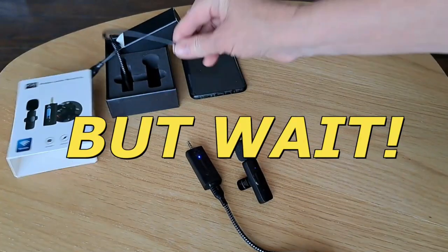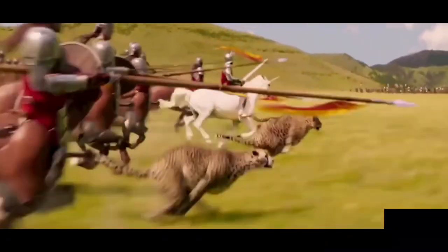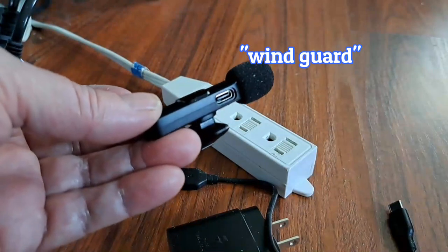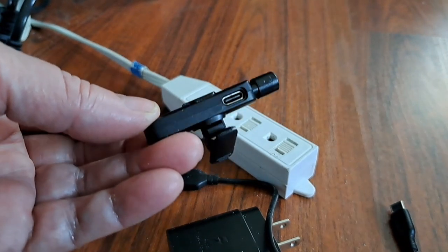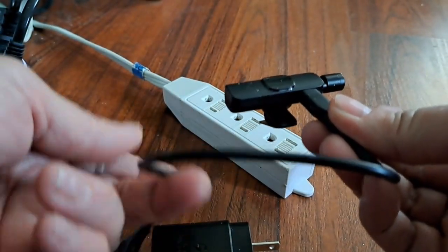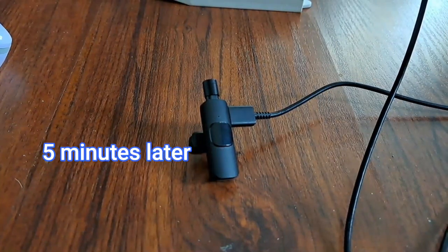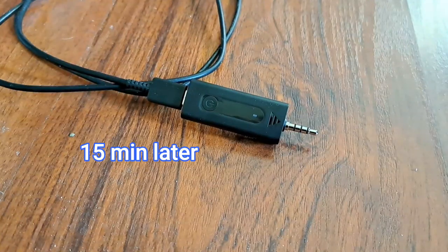So once you've got everything out of the box, the first thing you want to do is charge it. It could come right out of the box already charged, but it might not. I'm taking off the wind guard. There's the little plug right there on the side — you put in your USB-C. It does not come with a power adapter or wall adapter; you have to use your own. The green light turns off when it's done — it only took about five minutes. Then do the exact same thing with the receiver end — charge it up, and that only took about 15 minutes.